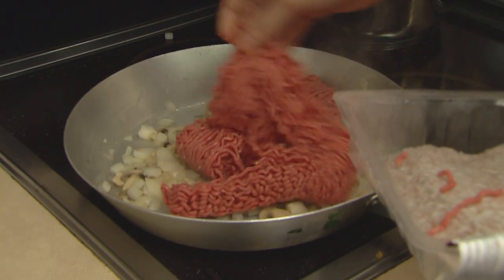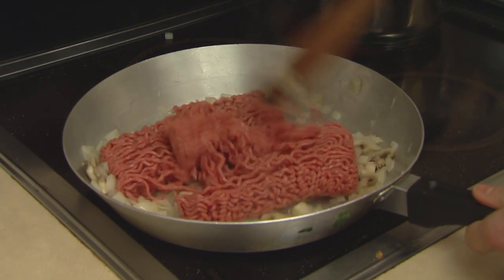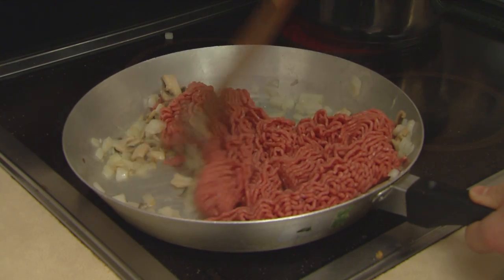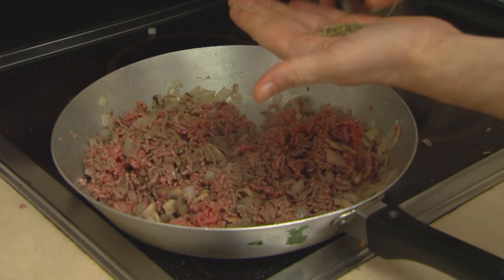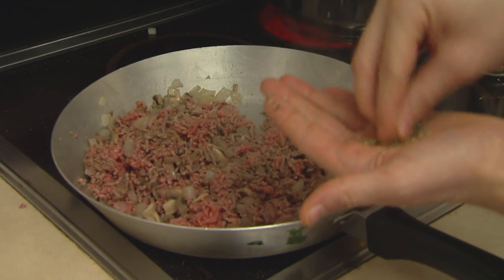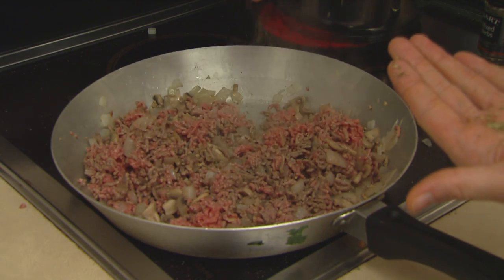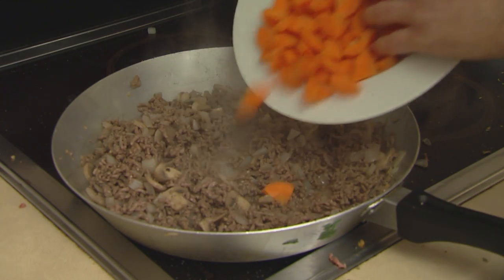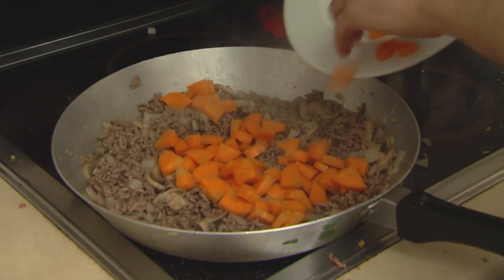Next up we have the mincemeat — in it goes, and just get that mixed in with the onions, mushrooms, and garlic. Just wait until that mince is browned. We're only about halfway there. But next up is mixed herbs — just a little sprinkling right around the mixture. Then we add in the carrots, and that mince is browned a bit more.